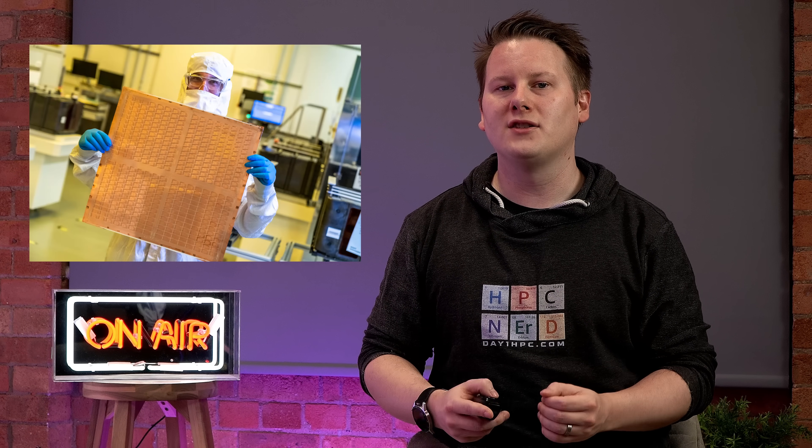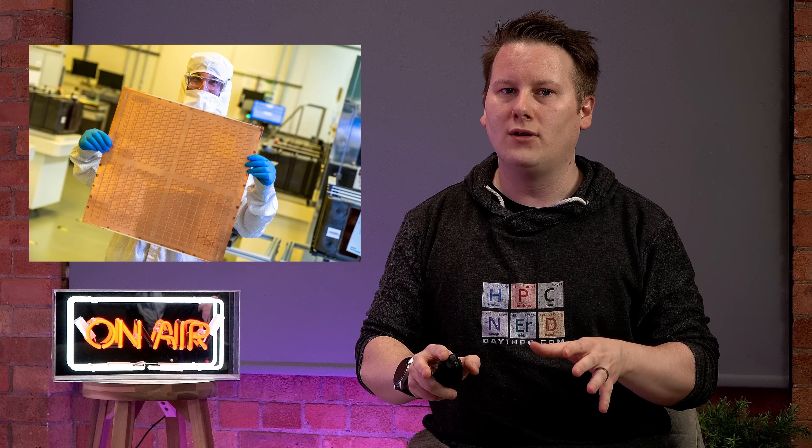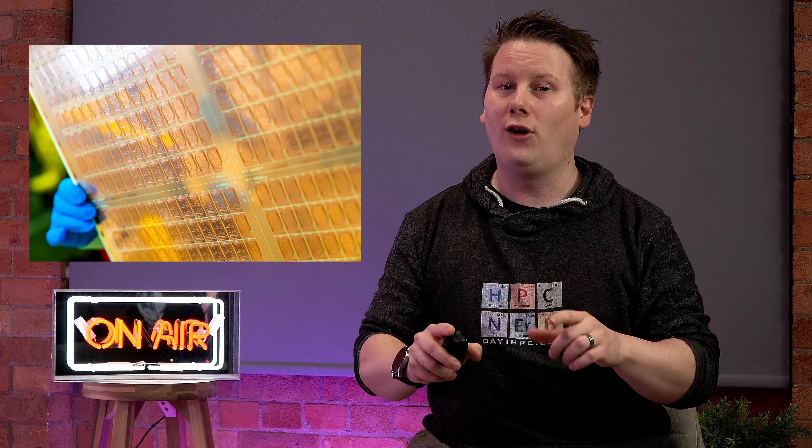Today, Intel is presenting more details on the next generation of substrate packaging, upgrading from the organic laminate packages to new glass-core substrates. And that's the key term here: glass-core. I'm going to be saying glass-core a lot in this video.